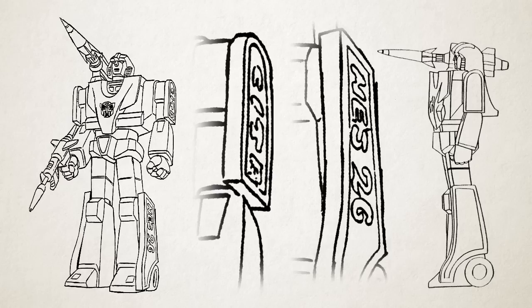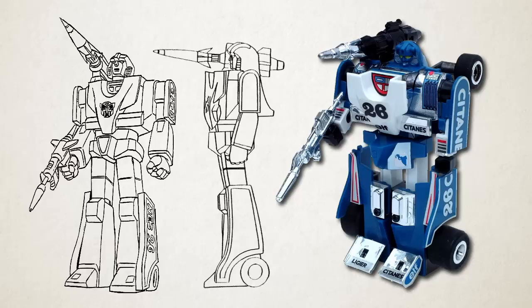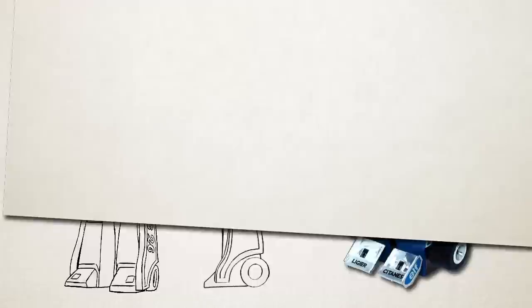Lastly, speaking of Mirage, check out his final design. It was initially drawn with the toy's sponsor logo on its side, but this was erased for the finished cartoon. Good thing, too, because you see how the letters on his legs and arms are in the same orientation? Well, Mirage rotates at the waist when he transforms, meaning that, as you can see from his toy, the letters on his legs should have been upside down.